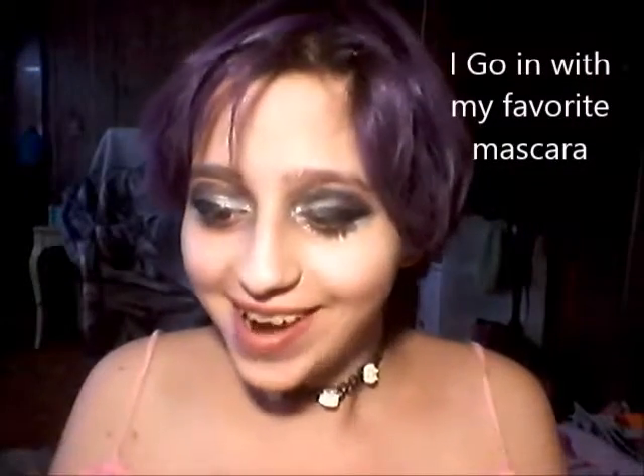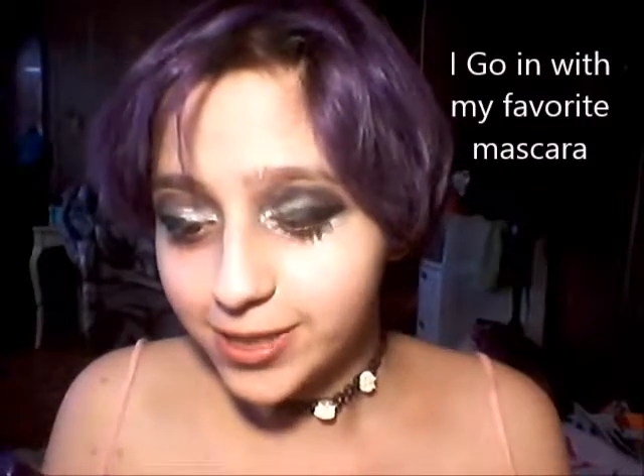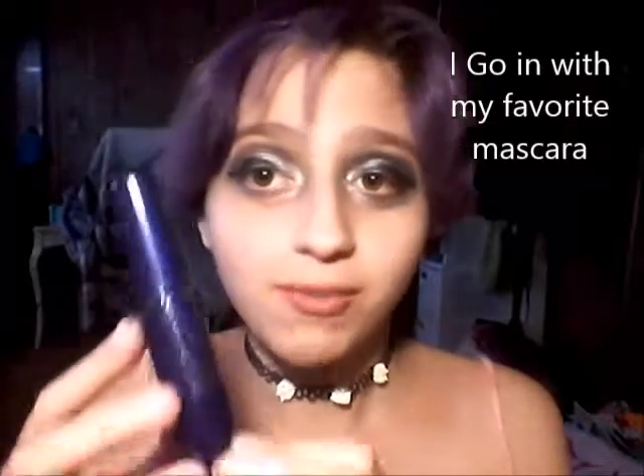And with my mascara — this is Maybelline New York, the Classic Volume Express Waterproof. Do I even need to tell you guys how much I love this? I seriously don't know why I do that.